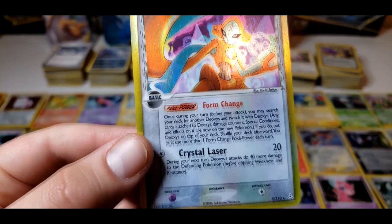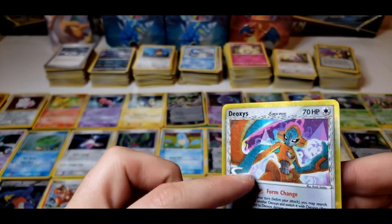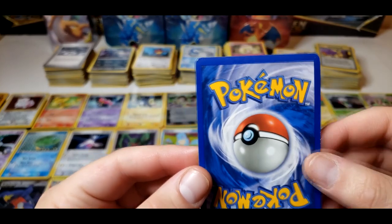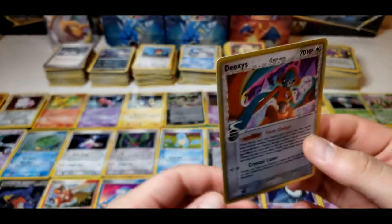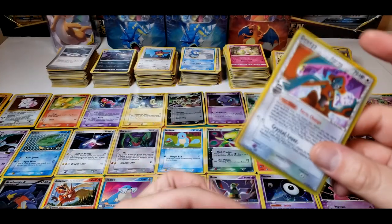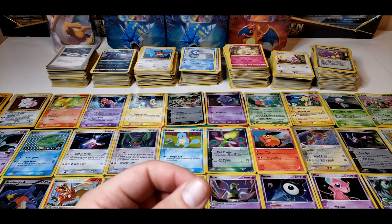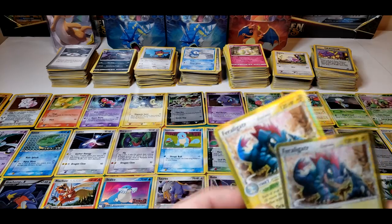Here we have a Deoxys card, 2006. Yeah, this is pretty scratched up on the hollow — just a little bit of scratches on the hollow at the front. Besides that looks pretty clean, just a little bit of white on the sides and a little bit on the top. The back is not too clean on this Deoxys. I have no idea of the value of any of these cards. After I sort this lot I'm going to really research every single one and figure out the price.